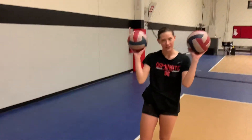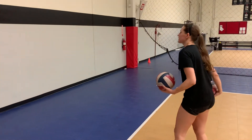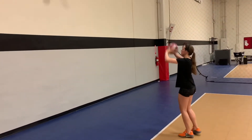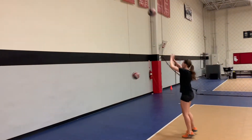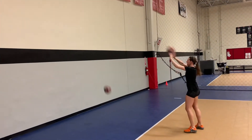Alright, we're going to continue with tennis setting against the wall, but now we're going to use two balls. You can start off just toss and catch, toss and catch — so it looks like this. And then you can add your step.